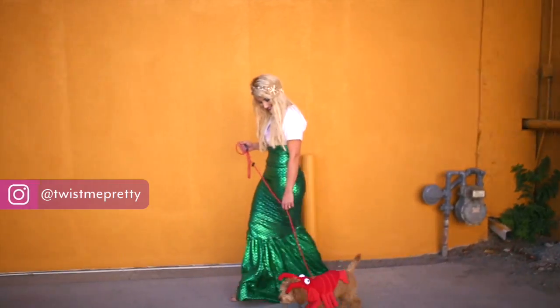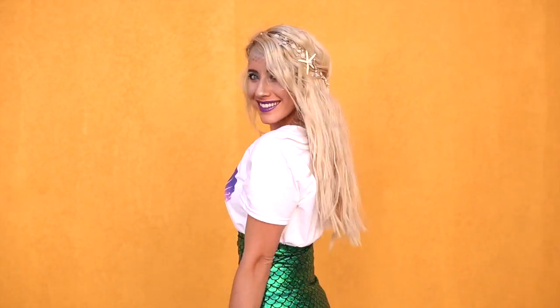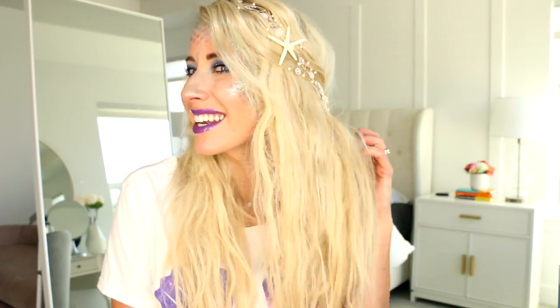What up YouTube? Abbie here from Twizz Me Pretty. Welcome back to my channel. I don't know if you've noticed, but I've turned into a mermaid. I'm so excited to show you guys how to get these really pretty beachy waves today using a flat iron. I've never showed you this technique before, so look forward to that.